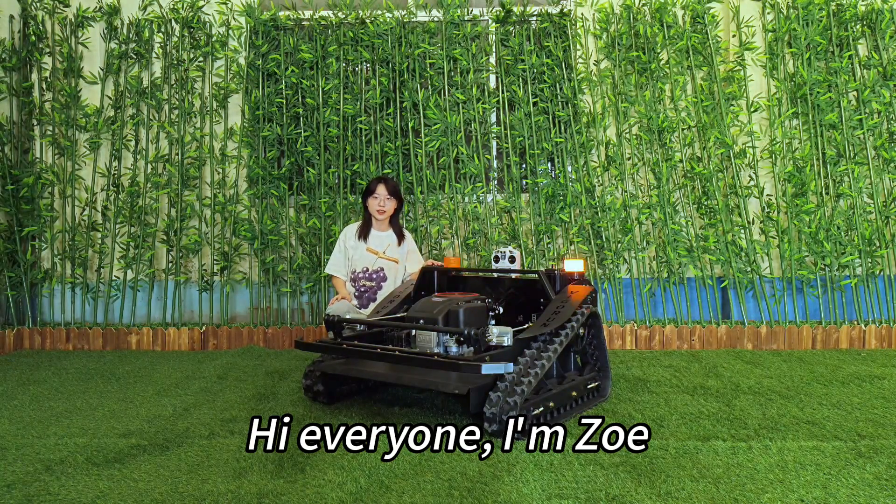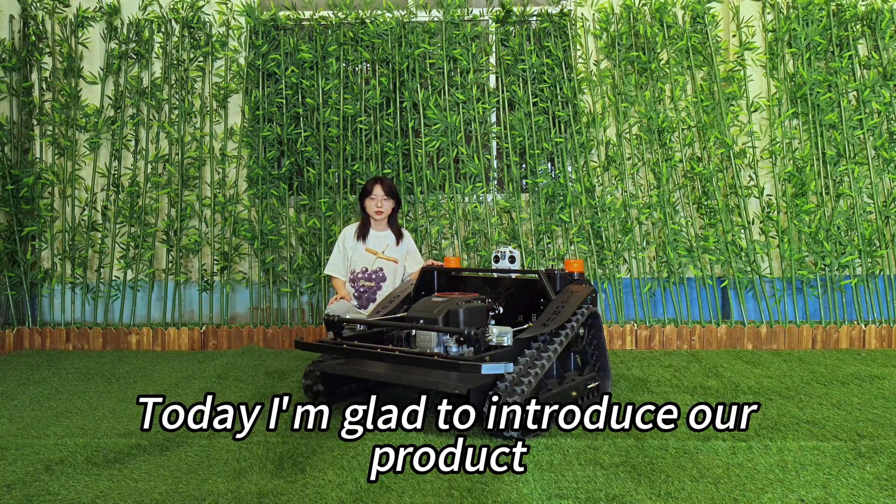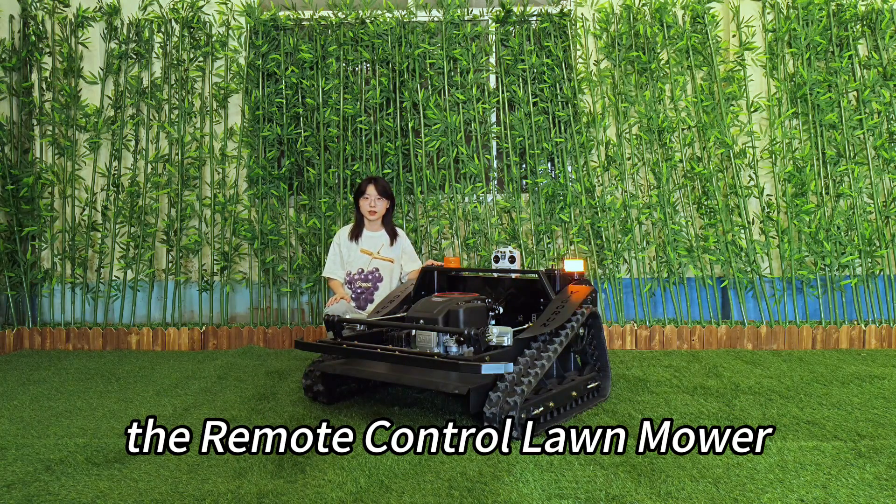Hi, I'm Zoe. Today I'm glad to introduce our product, the Remote-Controlled Lawn Mower.